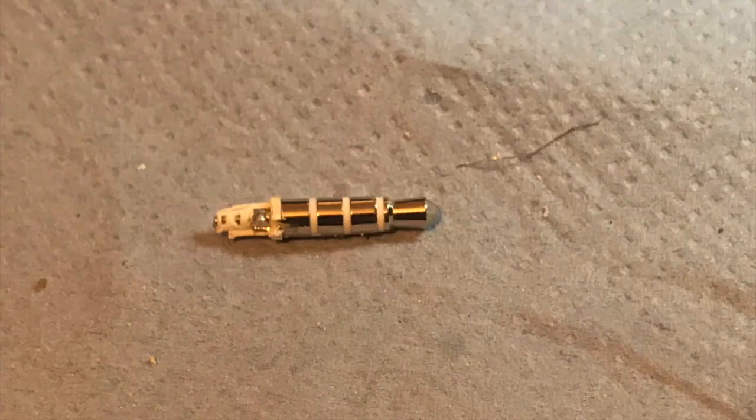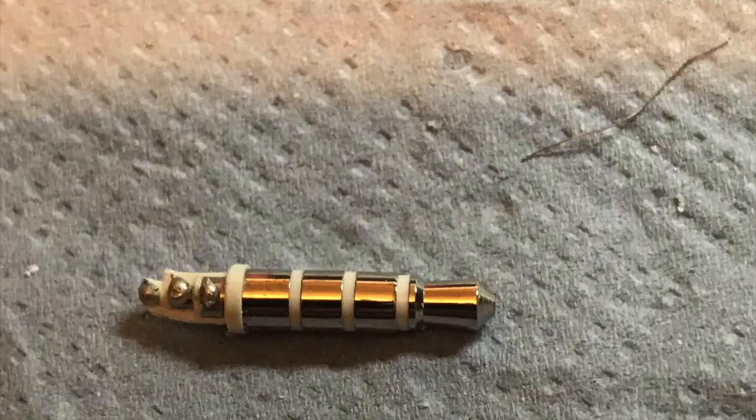Having cut off the iPhone plug and peeled off the plastic, you're left with an ultra small four-pin audio connector, and as you can see it's got three solder points on one side and one solder point on the other.